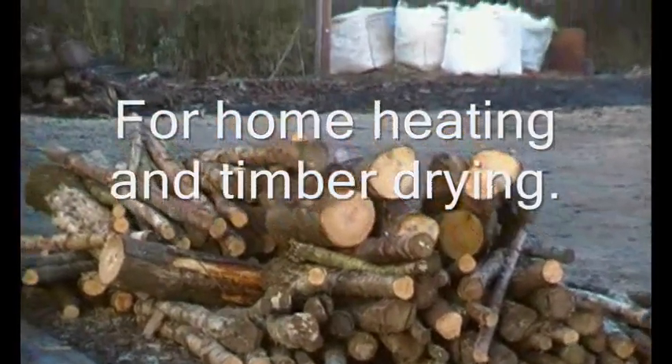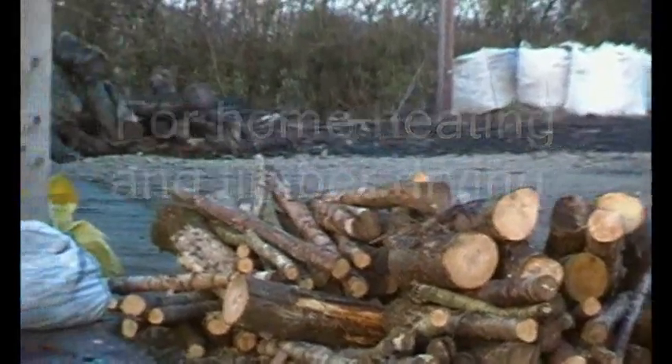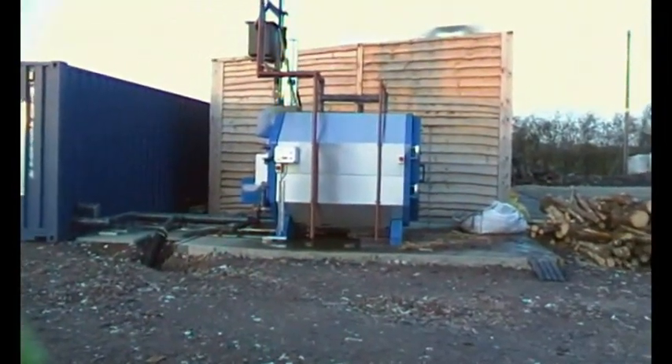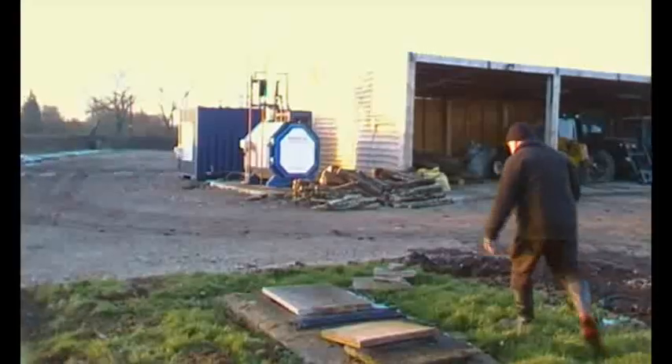I've just dropped in to see a mate of mine who's had a new biomass boiler fitted. It runs a firewood drying kiln for his business and also runs his house. You can see the sort of material there that he puts in it.